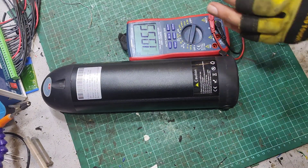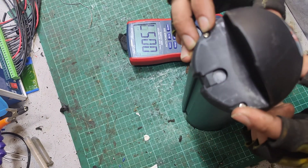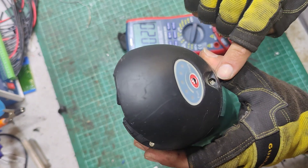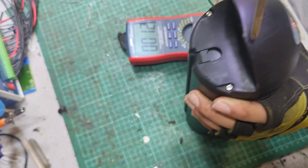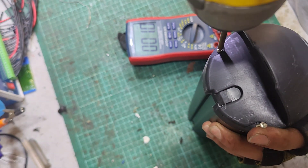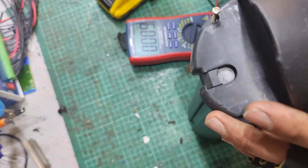Let's open it up and have a look. On the top we've got three Philips head screws — one, two, three — there's one just there. Philips number two, and there are three screws.